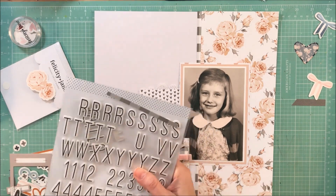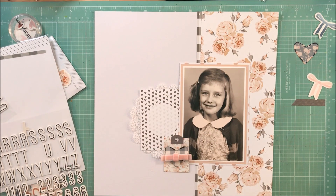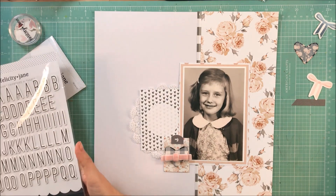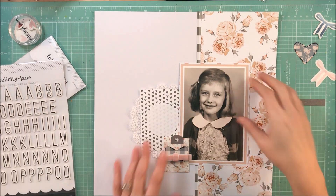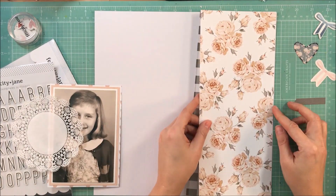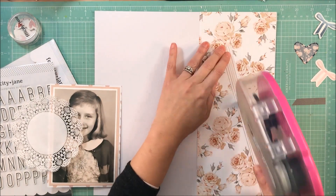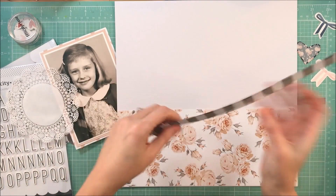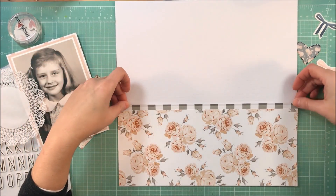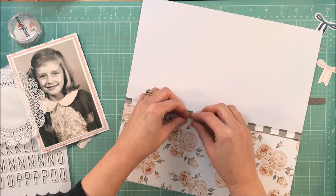For me, when I'm doing pages like this, I would rather have a page that I love using products that I love versus having everything flat and being able to fit maybe four more layouts in my album. I'm not that worried about it. I really like the way it's starting to come together — it's an easy sketch to follow. The detail is simple and the details are subtle.